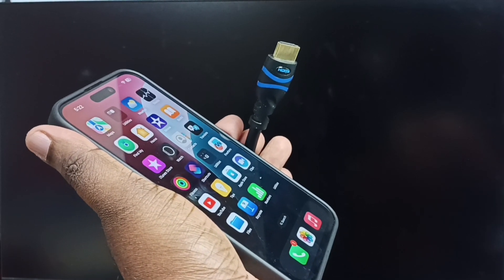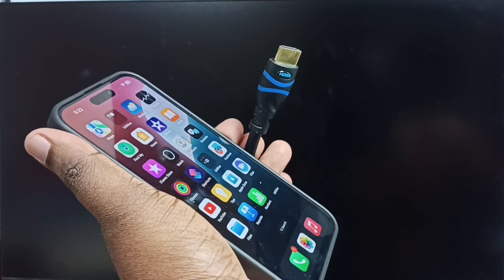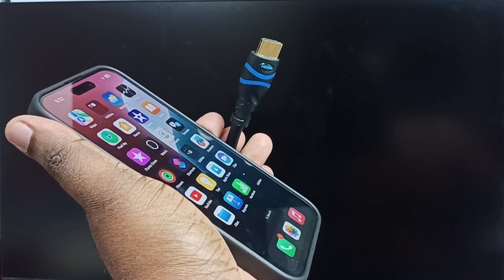Hi friends, this video shows how to do screen mirroring using an HDMI cable. Please don't forget to subscribe to this channel, and please like and share the video.